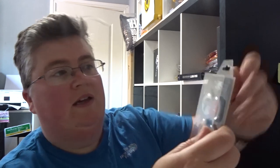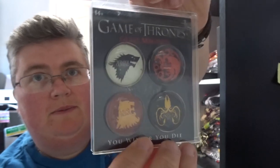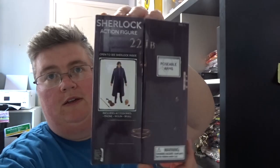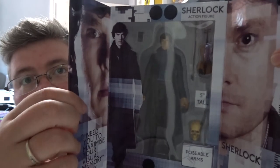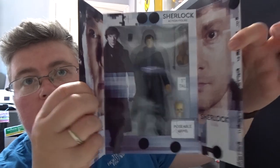We've got a set of Game of Thrones glass magnets — they're pretty decent weight, quite cool. We've got a Sherlock action figure with poseable arms — Benedict Cumberbatch. That's quite cool.